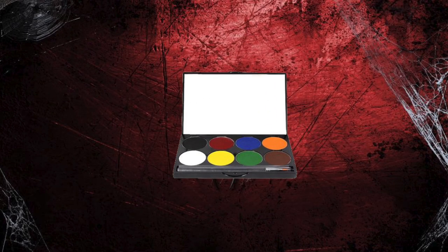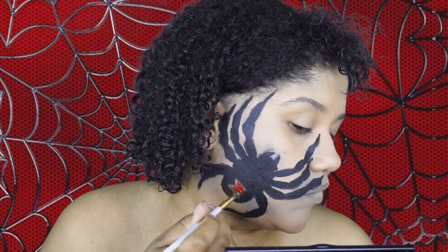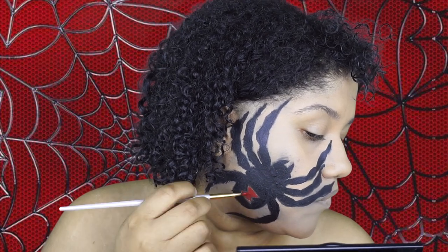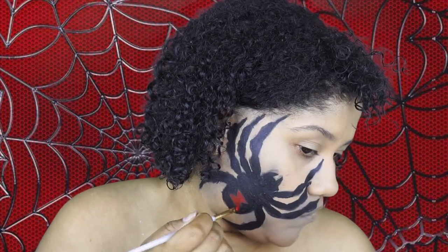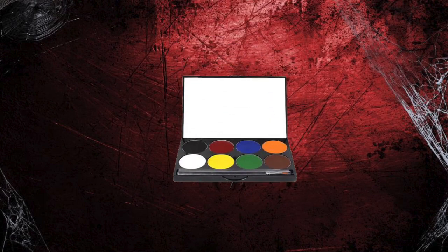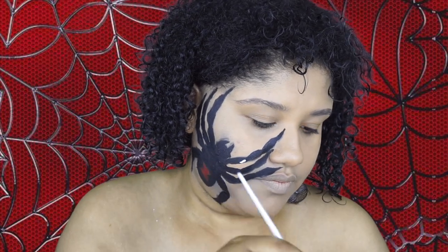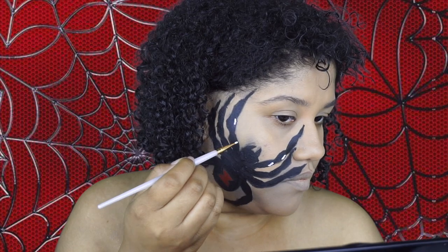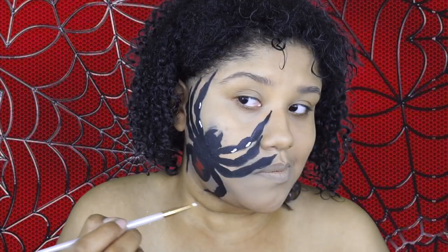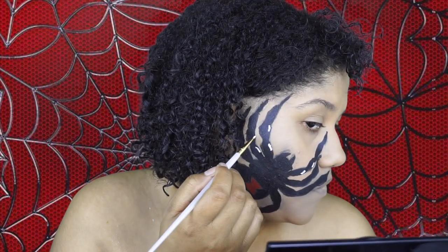I'm going in with the red Mayron paint because it wouldn't be a black widow spider without the black and the red back. Then I'm going in with the white Mayron paint just to apply white where I want to bring light to the spider. I'm doing it in certain spots on the legs and the back in a skinny little line.